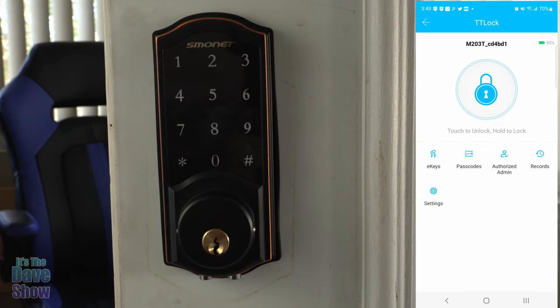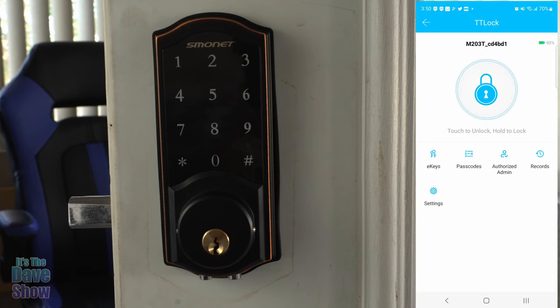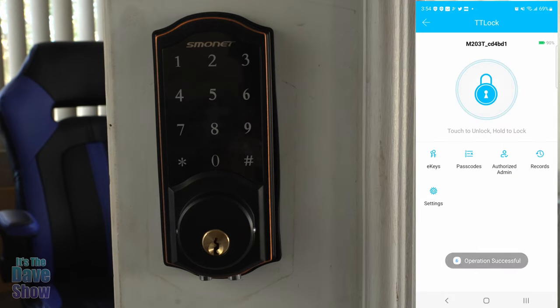So if you want to lock it, all you have to do is press and hold the button in the middle — the lock button — and it automatically locks. This can be done remotely, which is really nice. If you tap it, it unlocks. So press and hold to lock, tap to unlock.